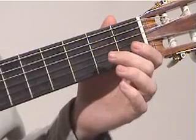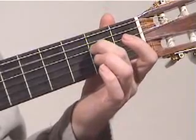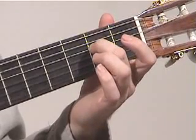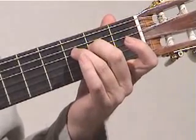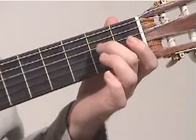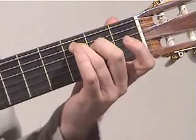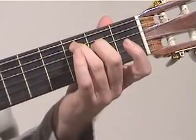We start off with open A, followed by our E. Then we go E on the fourth string, F on the fourth string, open D on the fourth string, back to E on the fourth string, and then a C on the fifth string.